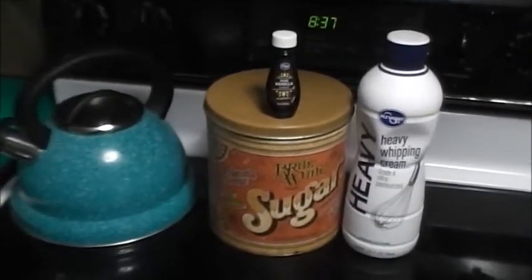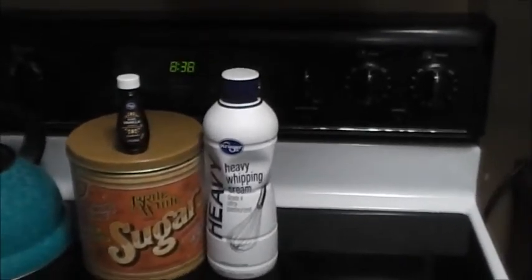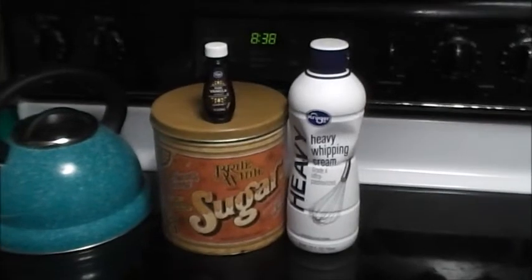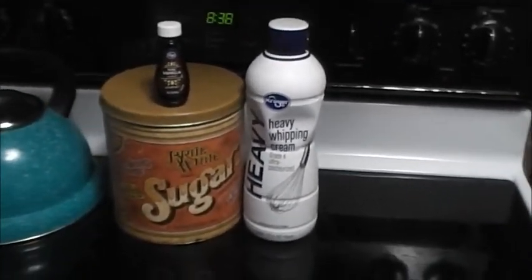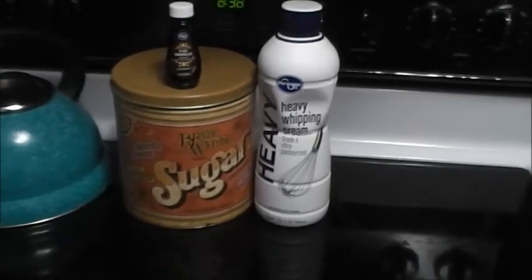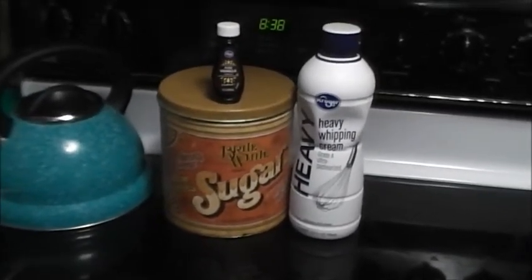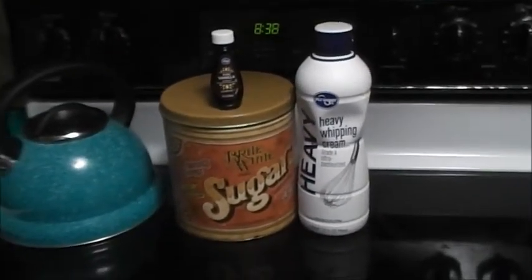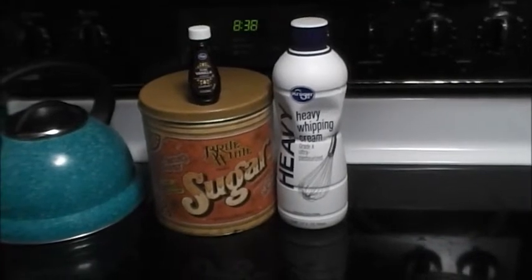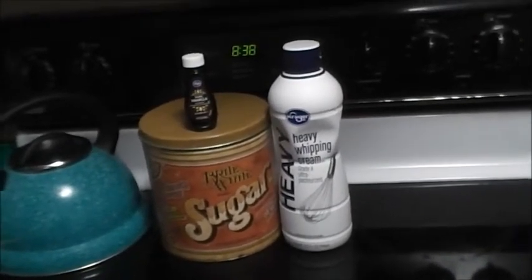So it's a little late, but hey, better late than never, right? I got the pie, I baked it. I don't have any Cool Whip, so I'm making my own because I use heavy whipping cream to make my own ranch dressing and stuff, so I always have it on hand anyway. So that's what we're doing — making whipped cream.